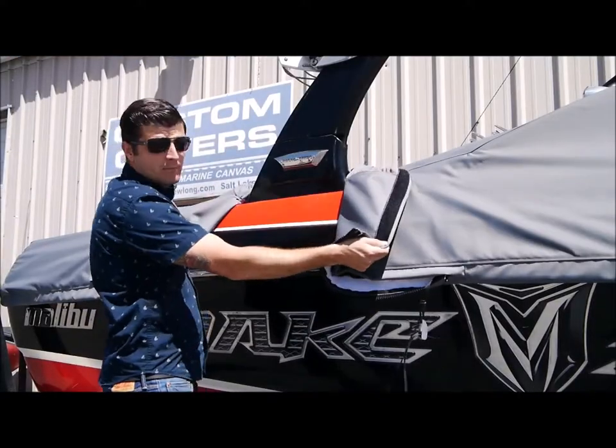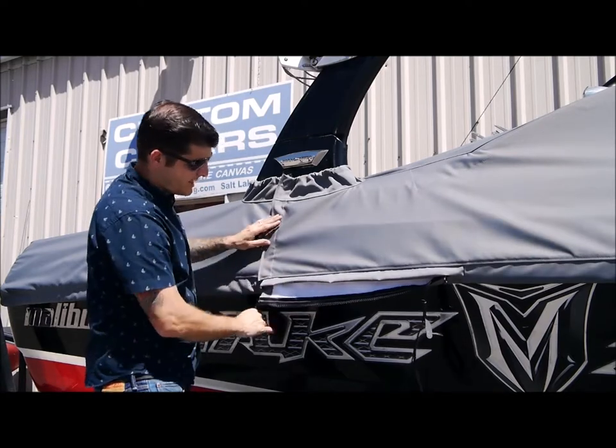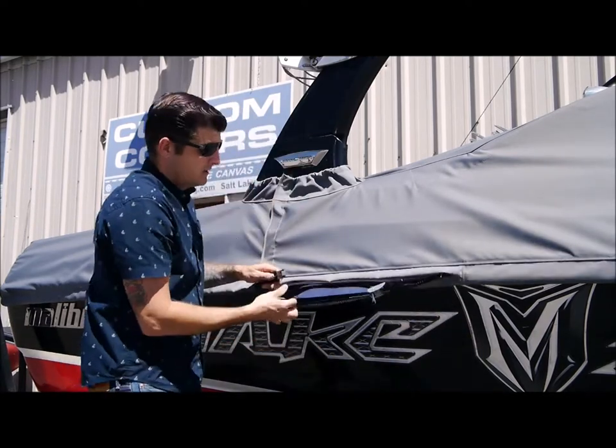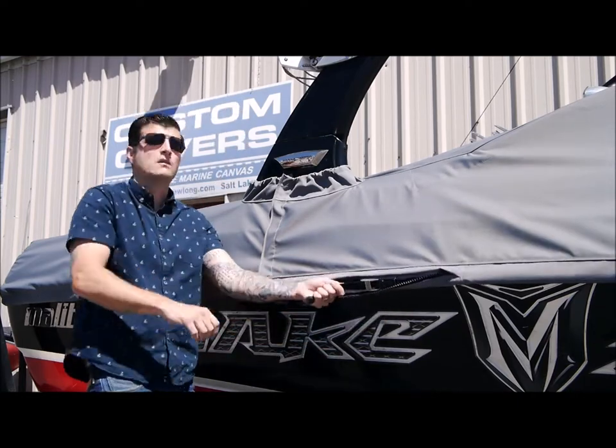Open the cover up and it will go around the tower. When putting it back together, you put the Velcro back together, take the fidlock, bring it close enough together that the magnet takes over and magnets it into place, and then you will pull on the webbing.